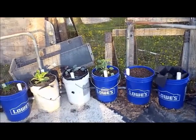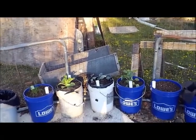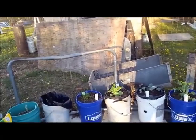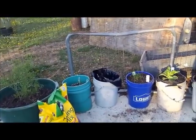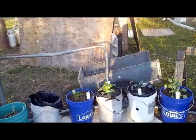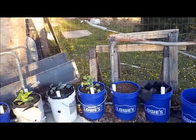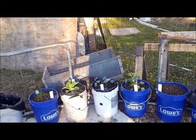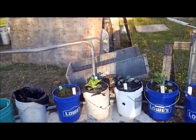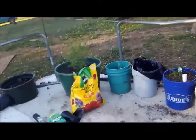I tried to call McDonald's and Burger King and a bunch of other different places. They no longer get their pickles, mayonnaise, or anything like that in buckets — they now get them in plastic bags. So I had to go to Lowe's. The buckets were $3.29, I believe. I got an 8-foot, 1-inch water pipe. And I left this piece of pipe out here because it has my measurements on it.